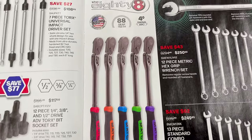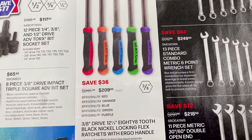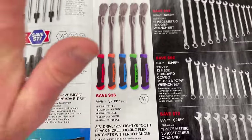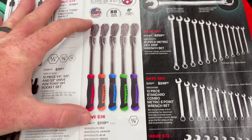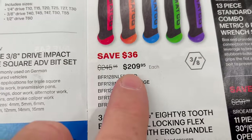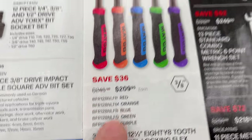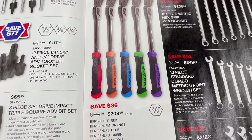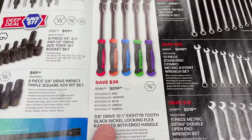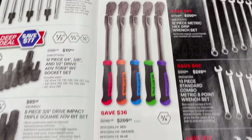The 88-tooth ratchets are on sale — you see the different colors: purple, green, blue, orange, and red. Save 36 bucks at $209.95 a piece. This is my favorite of all the Matco ratchets — the 12-inch long. I actually own the orange one and the blue one. I have one nickel finish and one high polish chrome.